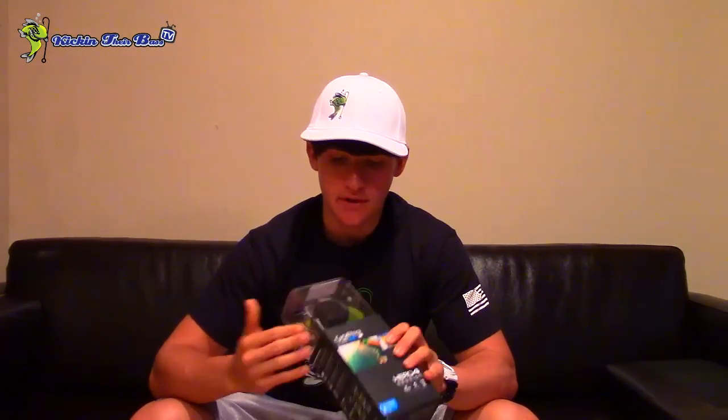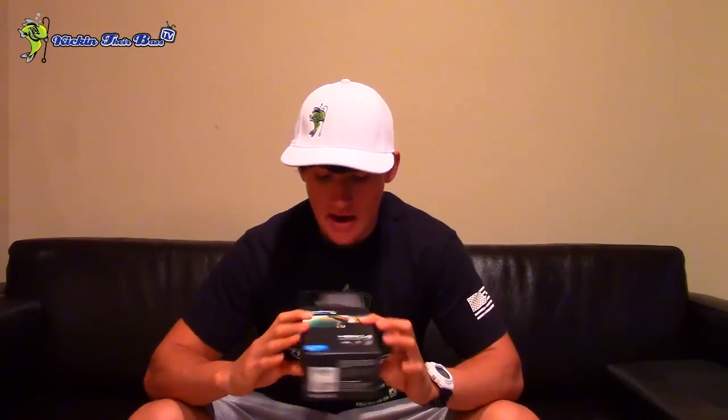I would definitely go check out the Hero 4 Session. If you're wanting a new GoPro and you want something a little bit different, definitely go for it. This one's retailing for around $399, which is pretty close to the other GoPros, so why not pay a little bit more money and get the best thing out right now. I really like the GoPro. I guess the only thing I have to do now is take it out of the box, go test it on the water. I'm sure I'll be having more videos comparing this to the regular GoPro Hero 4, Hero 3, and showing the quality and the audio quality with it.